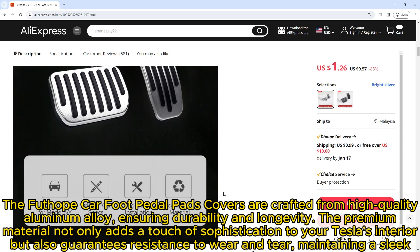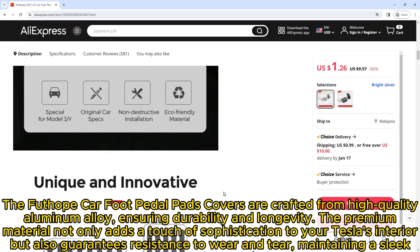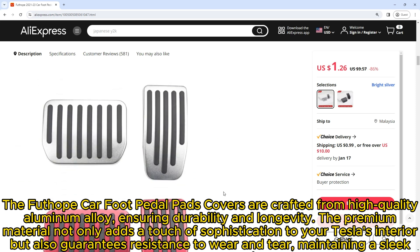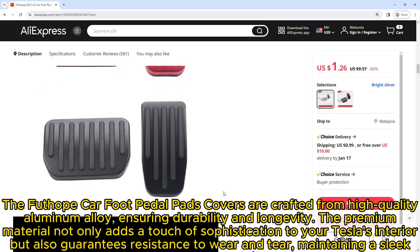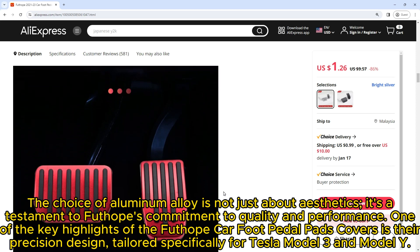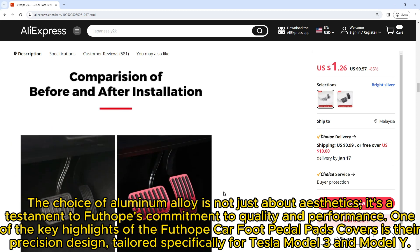The Futope car foot pedal pads covers are crafted from high-quality aluminum alloy, ensuring durability and longevity. The premium material not only adds a touch of sophistication to your Tesla's interior but also guarantees resistance to wear and tear, maintaining a sleek appearance over time. The choice of aluminum alloy is a testament to Futope's commitment to quality and performance.